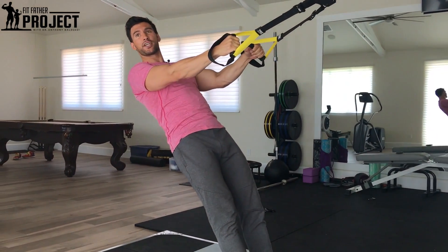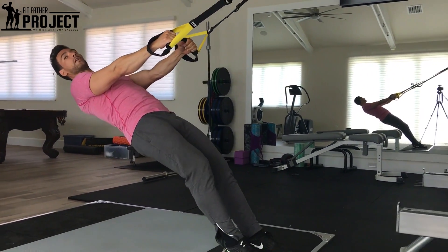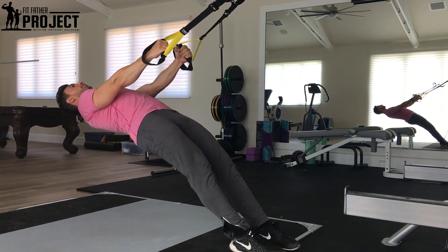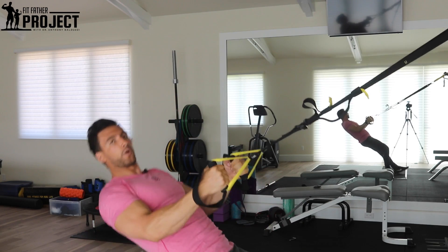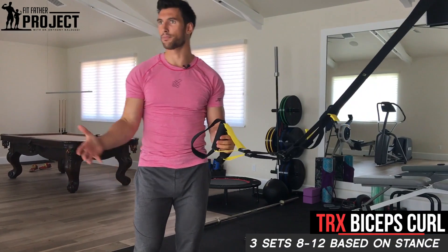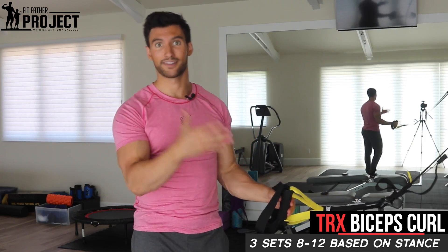If you want to make this exercise more challenging, all you have to do is get a little more close to parallel. I have to squeeze a lot harder to get that curl up. Conversely, if I keep going even lower, this will be a really hard curl. Up and right on down. So as you get stronger, you can simply modulate your body position to get more resistance, which will add more strength and size to your biceps.